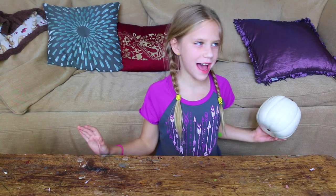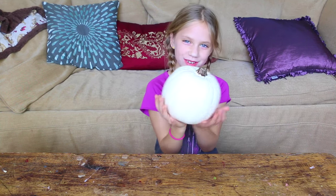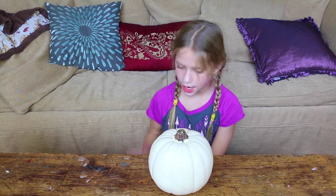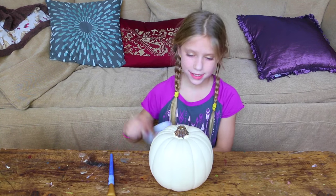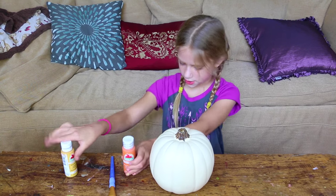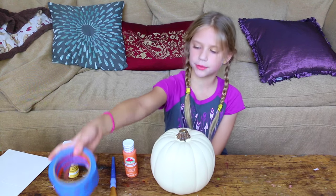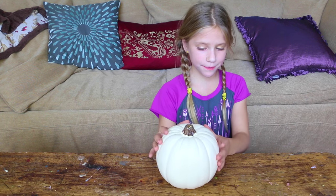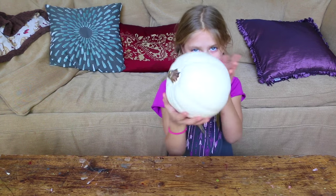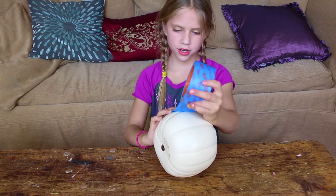I just got this great idea — I love candy corn as all of y'all know — so why don't I do a candy corn pumpkin? What you need is a paintbrush, some candy corn paints or any paints if you want to decorate it, a palette, and the last thing, some tape to make the perfect line. I don't have to paint the top white because it's already white.